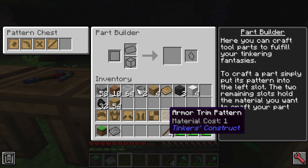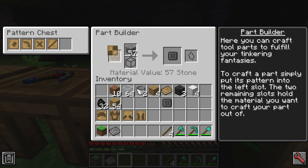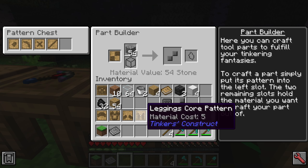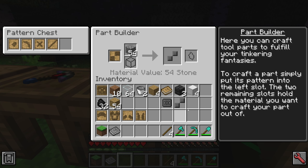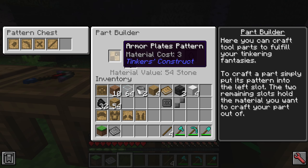The other parts we need are armor trim — let's make it stone — and the armor plates. You need a trim and plates for each piece. So this is just for the chestplate. For the helmet, we'll need another set of trim and plates, and the same for the boots and leggings.